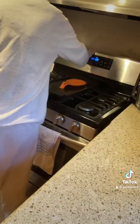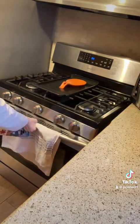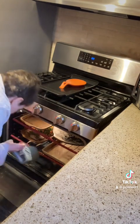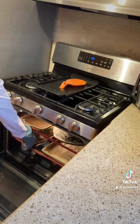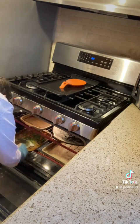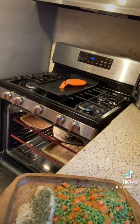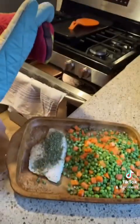Dinner is done. I'm turning the oven off. Let's see if I can get it out — not dropping it, since I only have one hand. The other hand is a disadvantage. There we go. That's what it looks like.